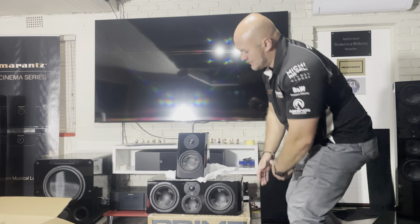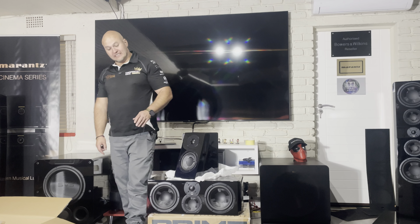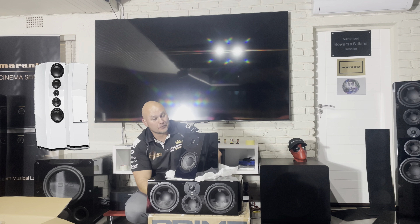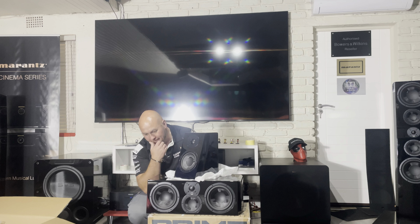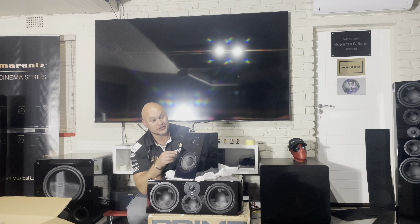How beautiful is this new range from SVS — everything on these is just stunning. I'm not a fan of gloss black speakers generally, but this needs to be in gloss black. I actually think these would look stunning in white too, or even a bold color like royal blue or green. Black hides a lot of the lines and there are so many lines to this design. I work with wood, and to get everything lined up, sealed, sanded, and painted to this perfection is a very, very difficult job.